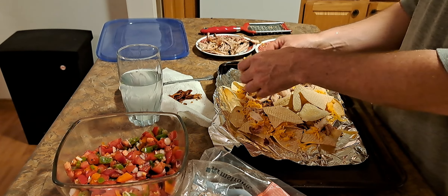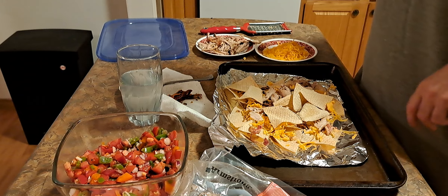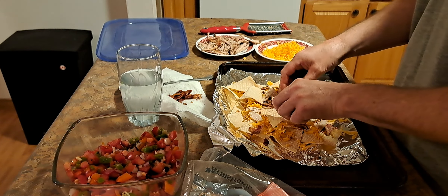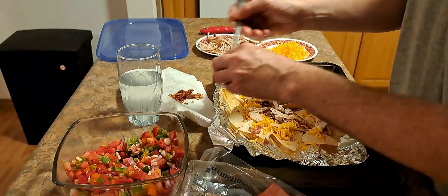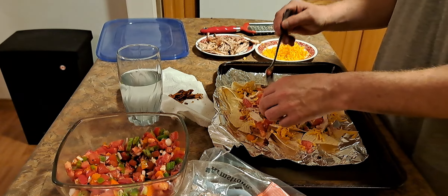So I haven't done the chicken yet, so I'm gonna do this. I'm pretty sure this has done. So what I like to do is get my chips to stick together. Put a little layer of cheese on the bottom, first a little layer of chips just to hold them together a little bit. So when you pick them apart, you pick up the bottom and the top at the same time.